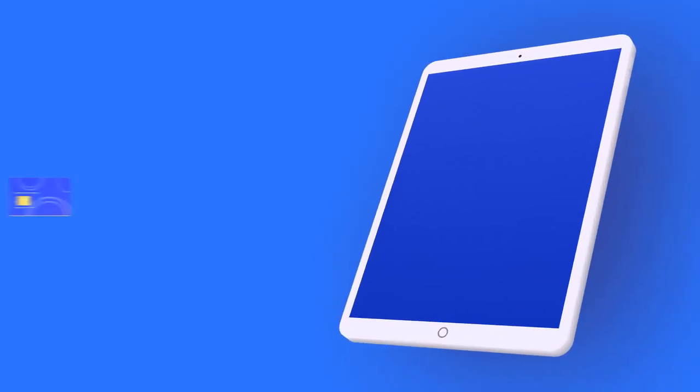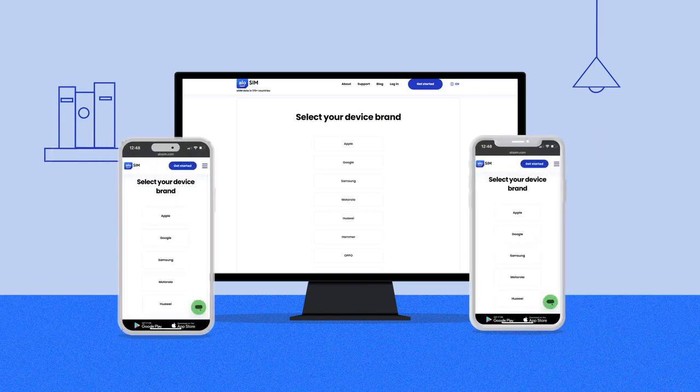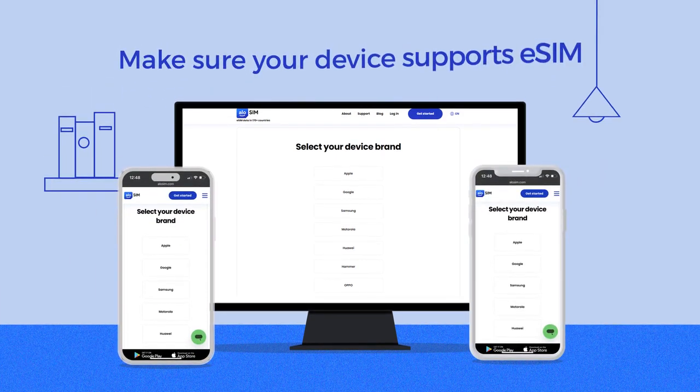An eSIM is a digital SIM card. You can install an eSIM on a phone or tablet to connect to new networks for instant data. Most newer phones and tablets already support eSIM, but check yours on allosim.com.